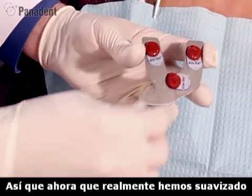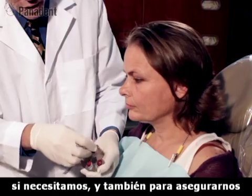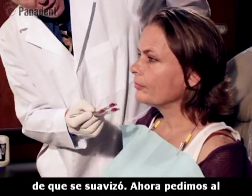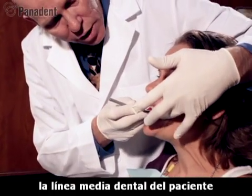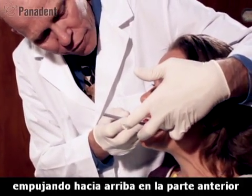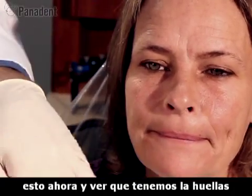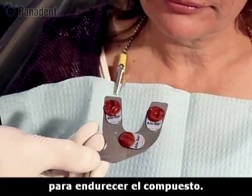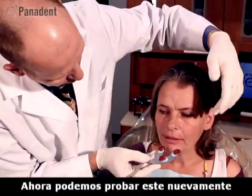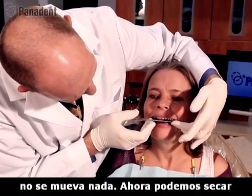Now we soften the compound in hot water. We can squeeze it a little bit into a cone shape if needed and make sure it's softened. We open the patient's mouth, place this in, align the dental midline with the patient's dental midline, pushing up in the front as well as in the back. Then we take it out and we can see indentations of both the molars and the incisors. We put this in cold water to harden the compound, then try it back in the patient's mouth to make sure we have a good fit — it doesn't rock or anything.